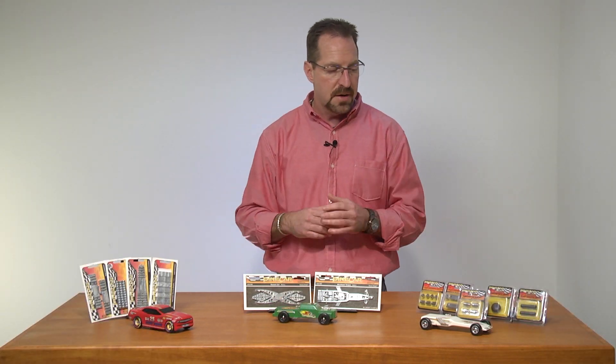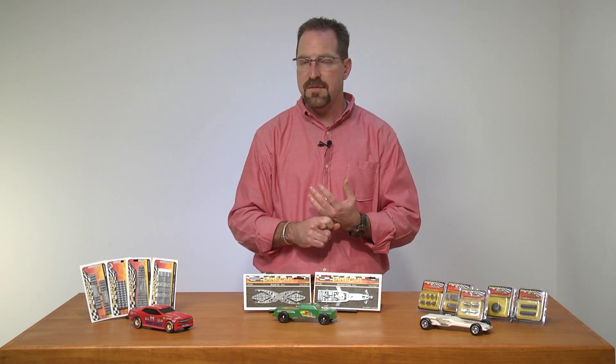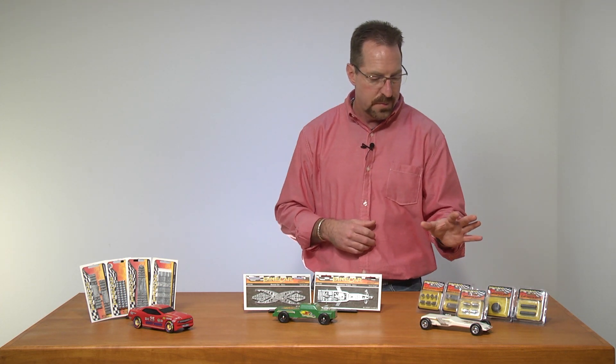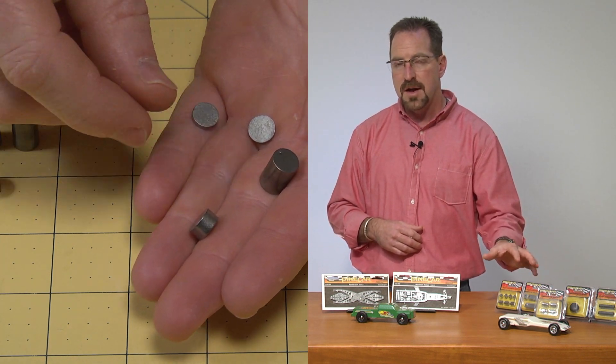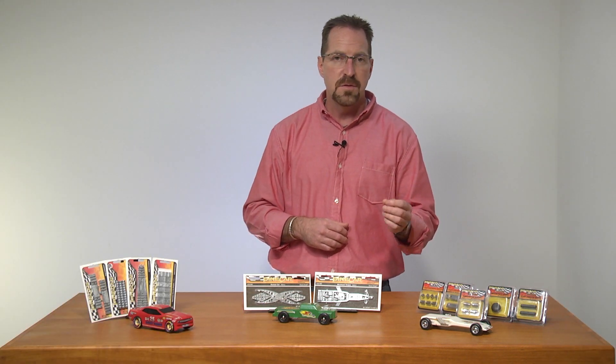Over here, we have the Pinecar tungsten weight. I like the tungsten weight a lot — it's actually 1.7 times denser than your normal lead, and that's going to give you far more control on placing that weight on your car and getting your car up to that exact weight. Some of the different styles of tungsten will be your plate and cylinder weights. These particular weights are an incremental weight, and that's going to allow you to adjust your weight upwards of 1/16th of an ounce, which is going to really allow you to fine-tune that car.